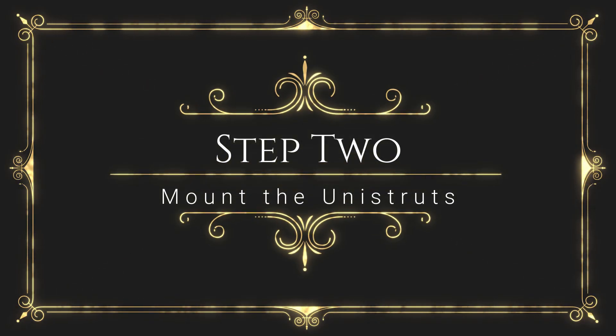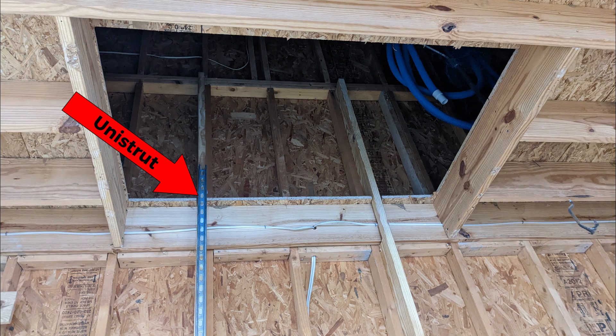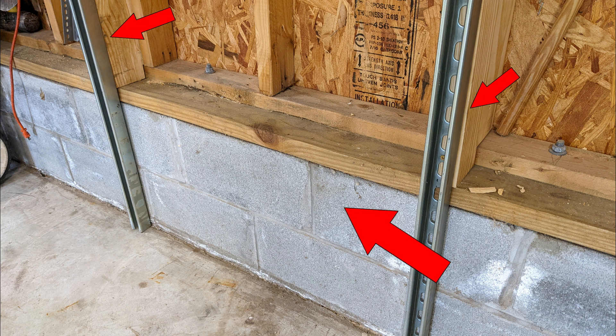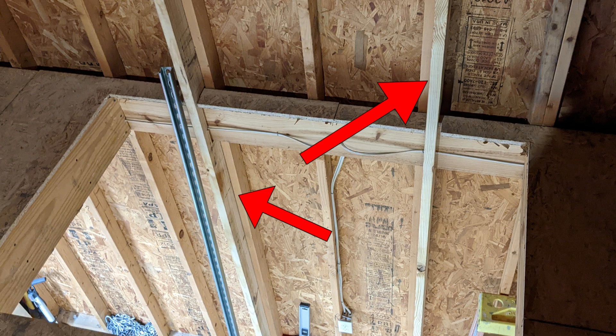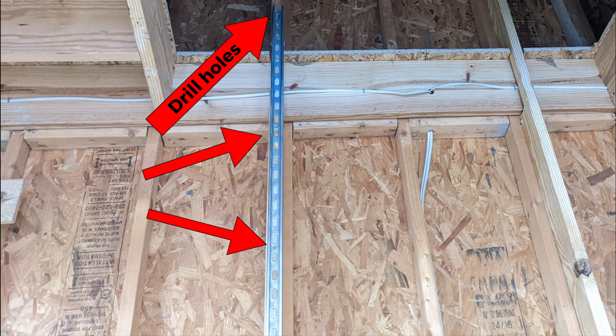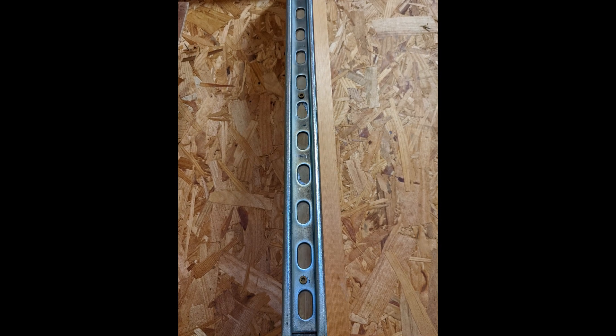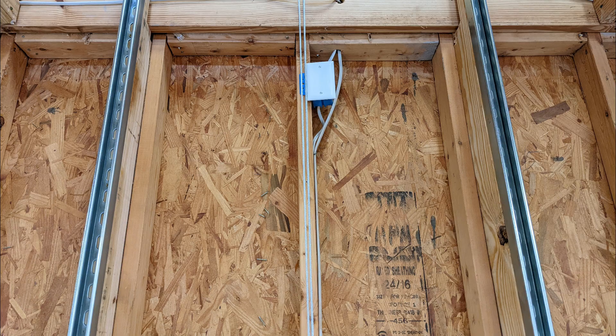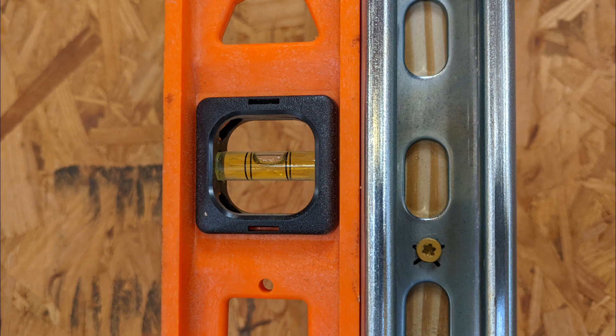Now we're going to mount the Unistruts. Determine what needs to be done to get the Unistruts into your attic. In my case, I had to get past a thick brick footer, so I built out from the studs with 2x10s and secured them to the existing studs. Drill holes every 12 to 16 inches along the length of the Unistrut, making sure the holes are big enough to fit a 2-inch deck screw. Do this for each Unistrut. Using a level, screw the first one into the stud support making sure it's perfectly perpendicularly level, straight up and down. Mount the second strut the same way. It's critical that they both be perfectly level or the strut guides will bind.